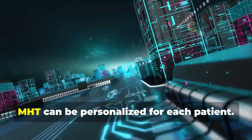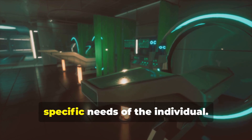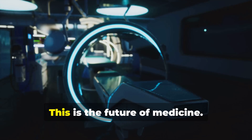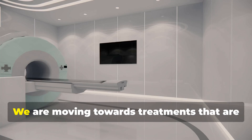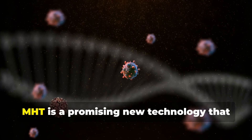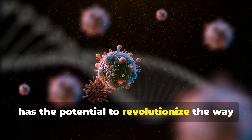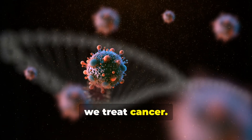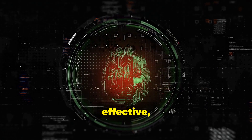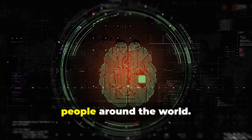Finally, MHT can be personalized for each patient. We can adjust the treatment based on the specific needs of the individual — this is the future of medicine, moving towards treatments tailored to each person. MHT is a promising new technology that has the potential to revolutionize the way we treat cancer. It is a safe, effective, and minimally invasive approach that could improve the lives of millions of people around the world.